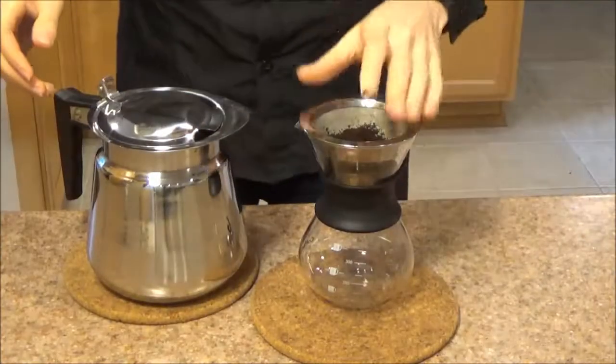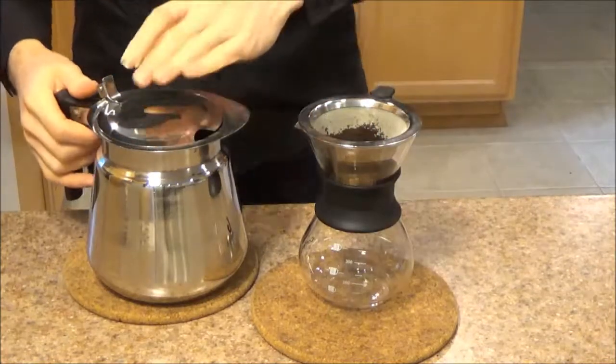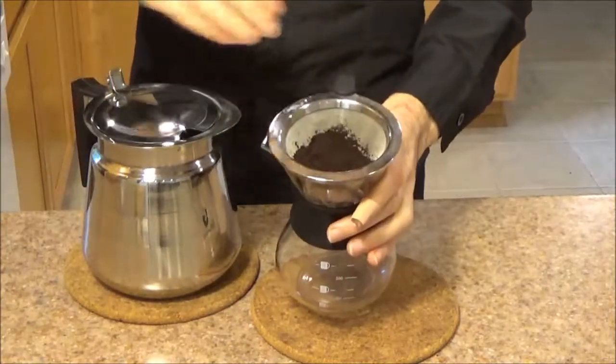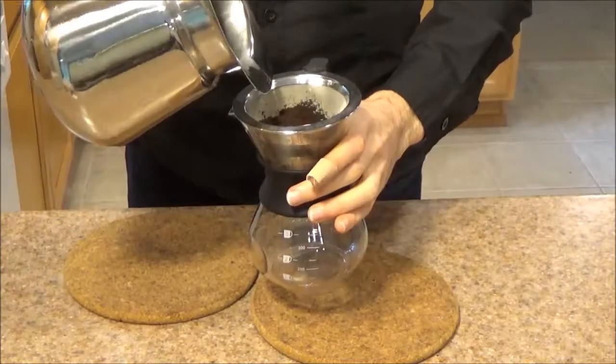Now for our demo, we're going to make some fresh coffee. I love handmade drip coffee. I've got my Winco decanter filled up with some hot water. The trick to this is two steps. First I want to make sure that all of these coffee grinds are all soaked, so I'm going to pour a little bit over.